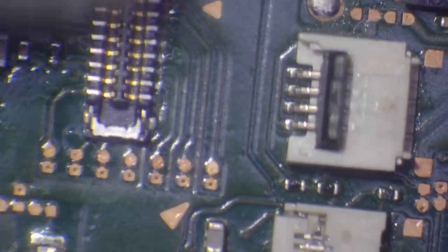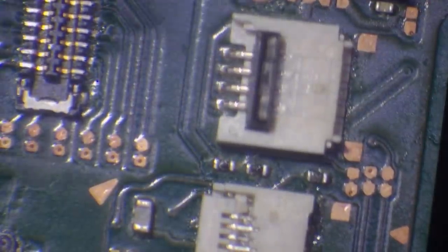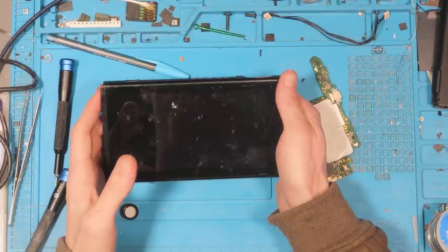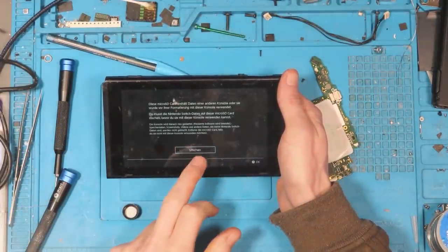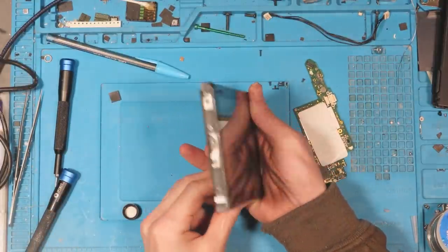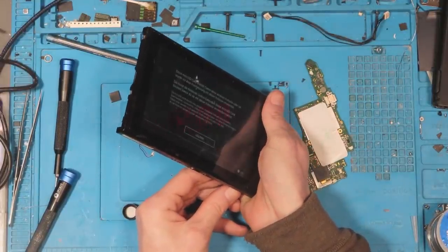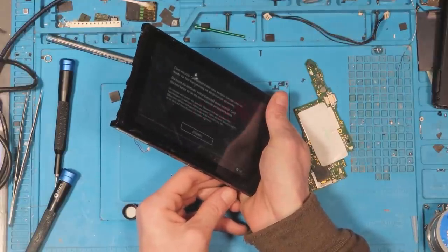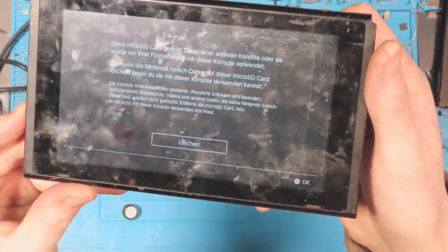That's looking absolutely beautiful. Good to go. Yes — that's better. So I'm going to unplug that and clip it back in. Boom — that's what I'm talking about. This job is done.